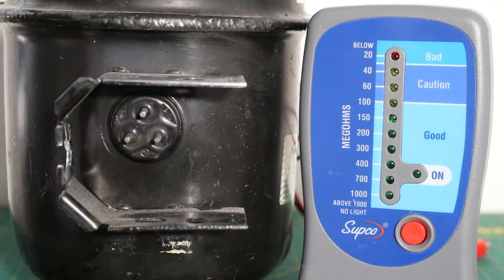Today we will be conducting an insulation test on a single phase compressor and by doing so, we will be evaluating the condition of this motor internally. The same test can be done for either a single phase compressor or a three phase compressor — the principles here remain the same.